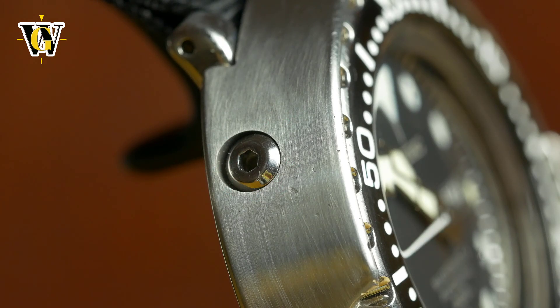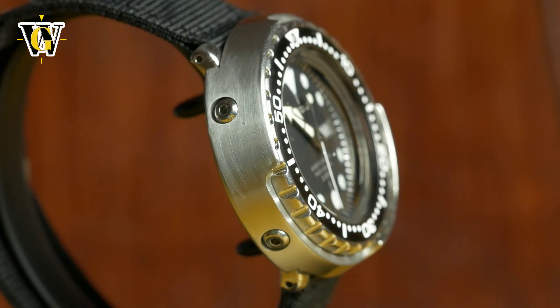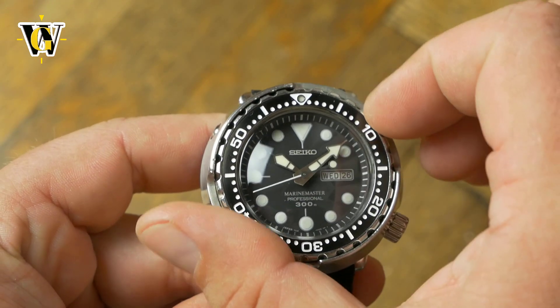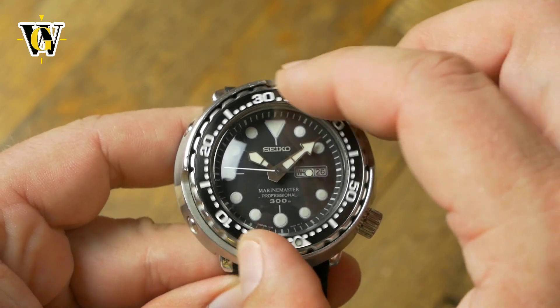The screws are there to hold the shroud in place, the shroud is there to protect the bezel. And even the shroud cutouts are placed in the corners not because someone thought it would make them look cool — although it does — but because those are the positions where you mostly place your fingers when you want to rotate the bezel.